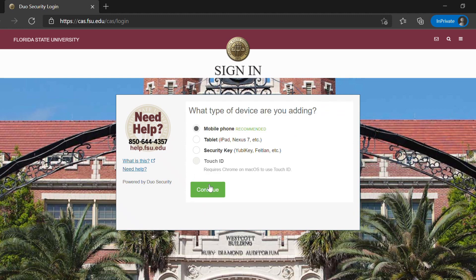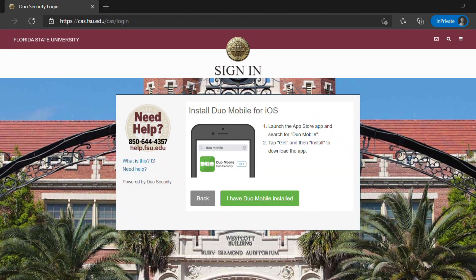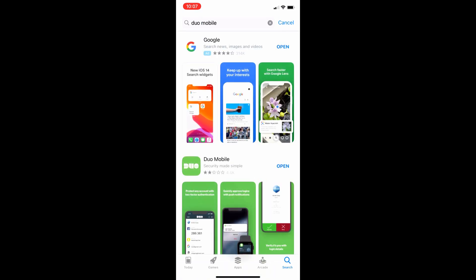Select the type of device you want to register. Enter your mobile number, choose your phone type, and continue to the next page. You will see a prompt to download Duo Mobile. You can find it for free in any app store — just search Duo Mobile and download.